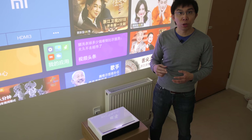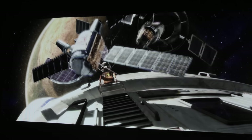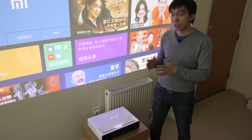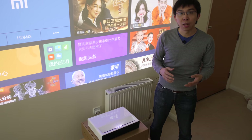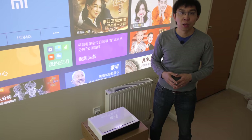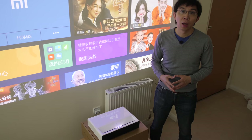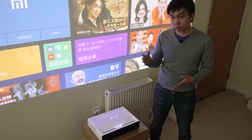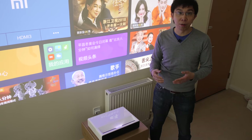There's no frame interpolation on board, so motion resolution came in at the sample-and-hold baseline of 300 lines according to a horizontally scrolling test pattern. There's mild telecine judder in 24 frames per second movies visible in slow panning shots, and also some stutter with 50Hz content — for example SkyQ in the UK — suggesting that the projector is 60Hz centric. The smoothest motion will be seen in 60Hz countries such as the USA and Canada. Interestingly, the 24Hz telecine judder is not present in 3D.